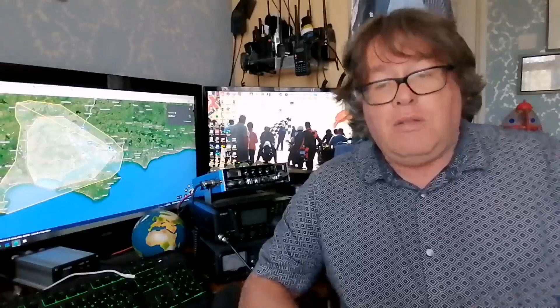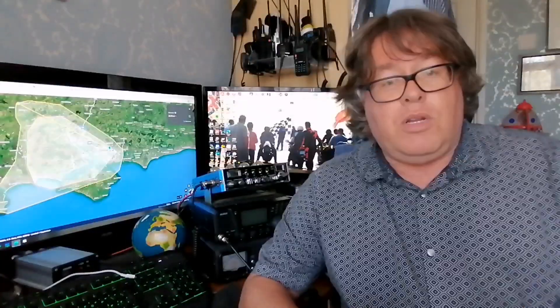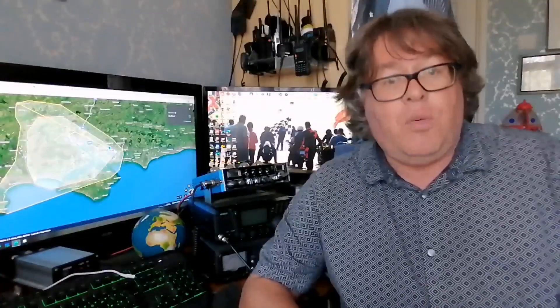Thank you very much again for watching another Enthusiastic Steve video. If you've not subscribed, please consider doing so - there are quite a few videos out there now and more coming. If there's anything you want to see, please let us know and if I can get hold of the equipment I'll give it a test. 73s, stay safe, and thank you for watching.